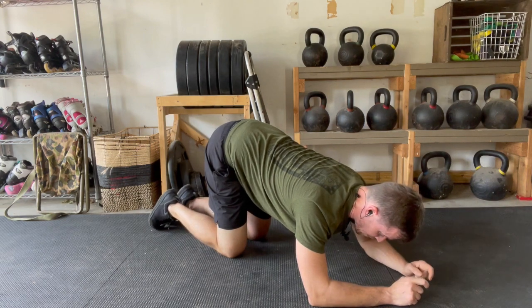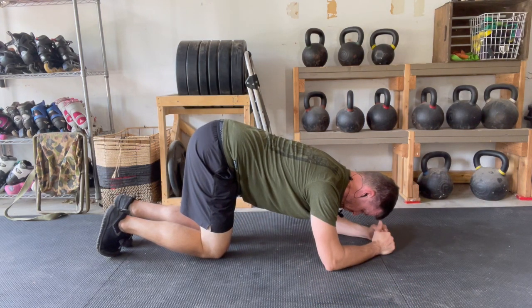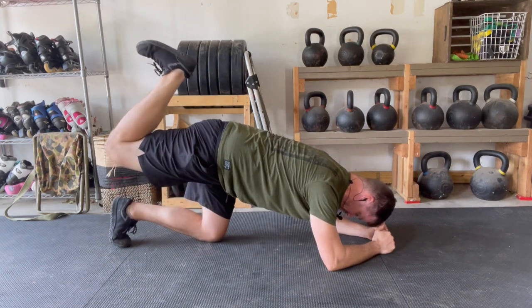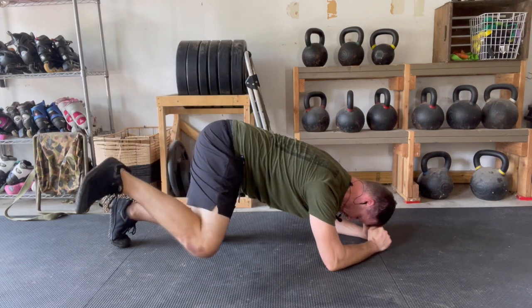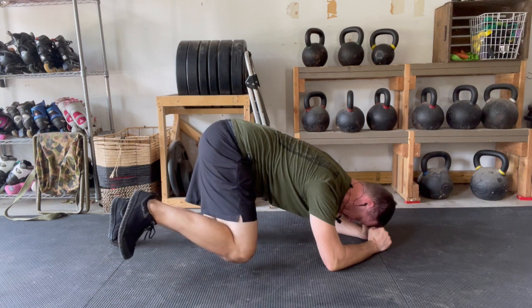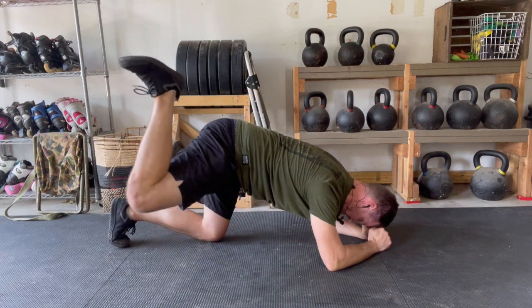We don't want any of that — this is pure hip motion. Not letting the spine move, not letting your pelvis open, nothing. Heel to sky, knee to sky, knee to elbow, back to the center — and we'll just reverse it from here. Knee to elbow, knee to sky, heel to sky.